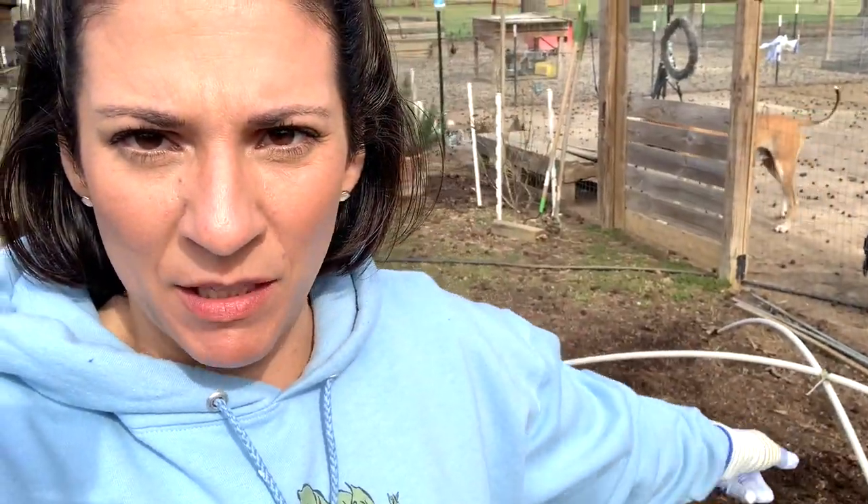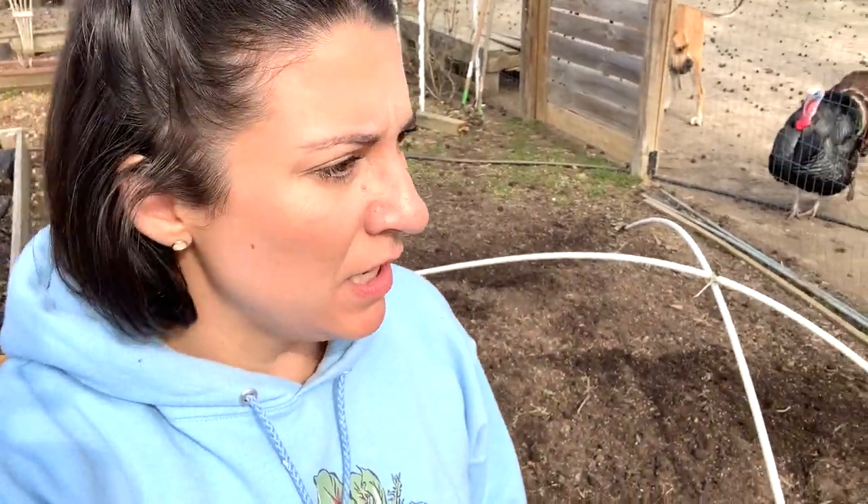Hey there, we're out here in the garden today. Let me show you exactly what we're going to get into. We've got to get these potatoes in the ground. I'm here with my potato bed — that's what's got the little cross over it. The PVC is what we will put the netting on once we get the potatoes planted out.